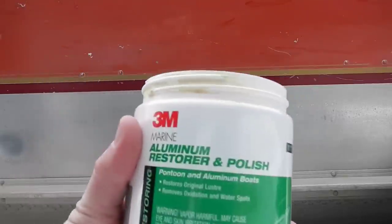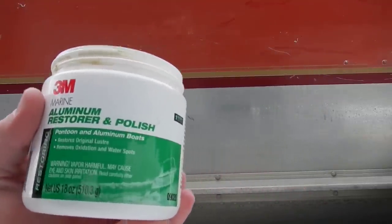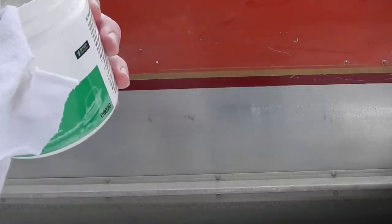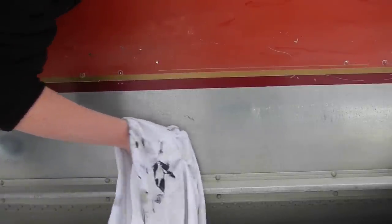Hey guys, this is going to be a quick video of 3M's Marine Aluminum Polish. What you're going to do is take a rag, put a little tiny dab on, go to your boat, and rub it in.